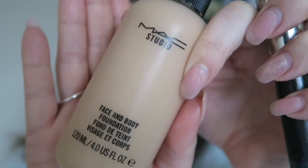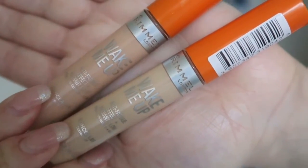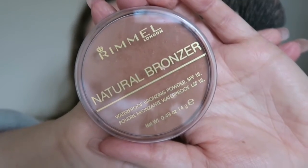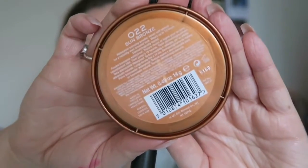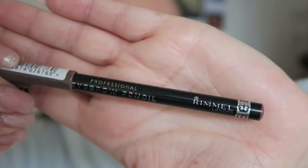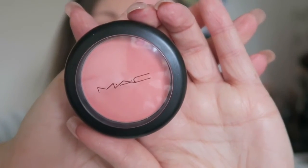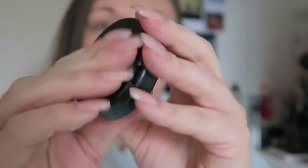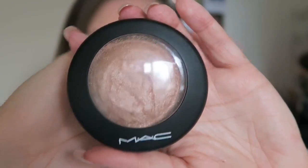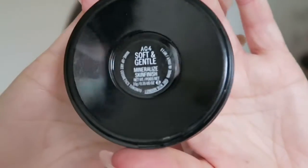I'm going to start today with my MAC Face and Body Foundation in the shade M2, and then I'm going to use my Wake Me Up concealers in two different shades. I'm then going to set my foundation with a very cheap fair powder, then bronze my skin with Rimmel Natural Bronze. For the brows I'm going to start with the Maybelline Brow Drama, fill them in with the Malibu Glitz palette, and finish with the Rimmel eyebrow pencil. For the cheeks I'm going to use a gorgeous colour from MAC called Spellbinder from their new collection, topped off with a gorgeous soft and gentle highlighter.